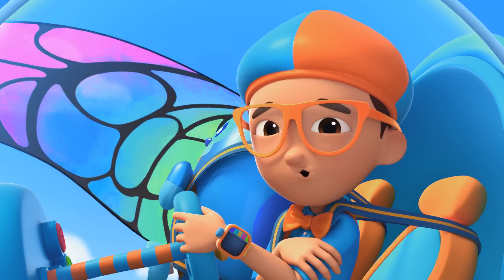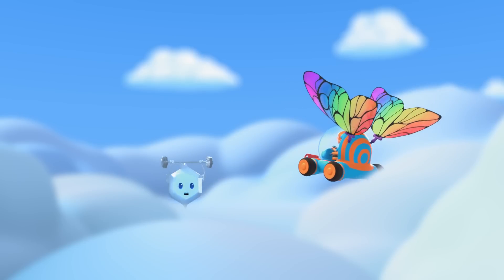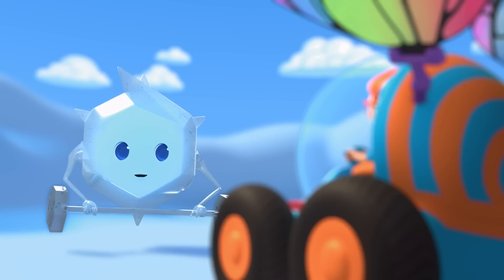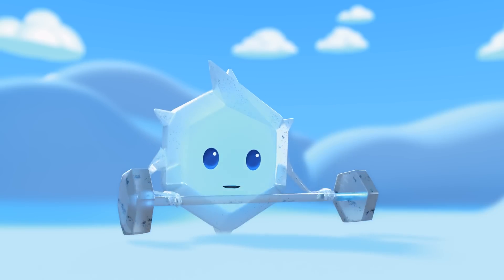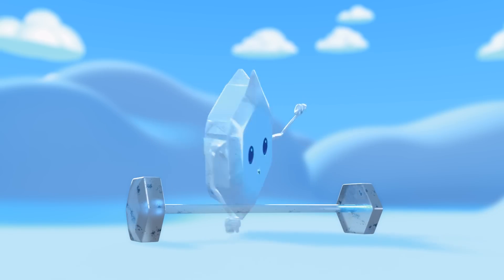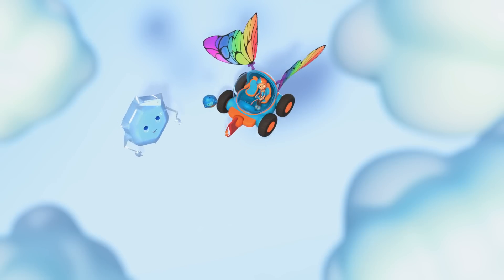We're way up high, and the air is very cold. Isn't it so chill? Welcome to my cloud. Hey, it's me, Blippi, and this is Deebo. It looks like you're working hard. You're right. I'm a small particle now, but soon I'll be a big snowflake. Can you pass me those big water vapor clouds?